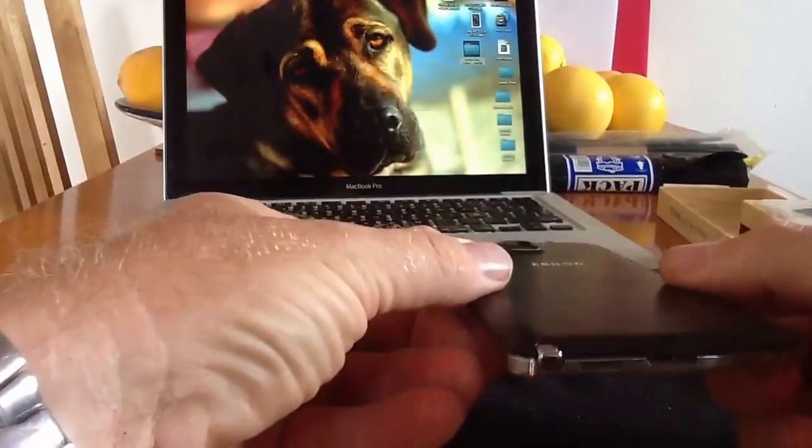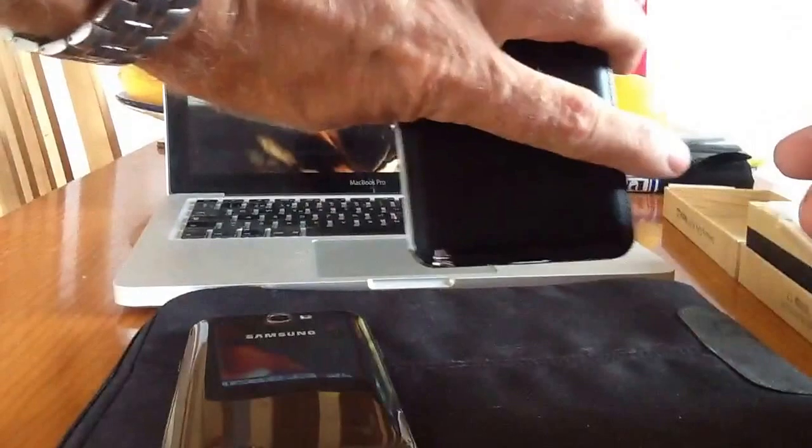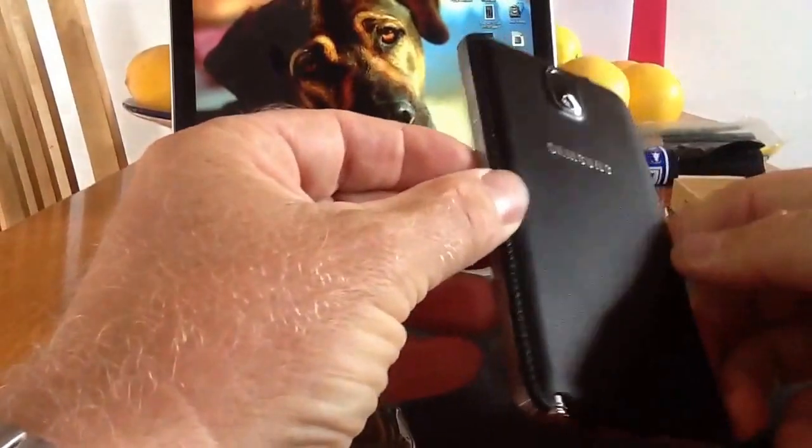The speaker grille has been moved to a new position on the bottom of the new Note 3. If you're holding it from the back in this sort of position and someone's away from you, they can quite clearly see the S Pen poking out the bottom, which denotes it's the Samsung Note 3.